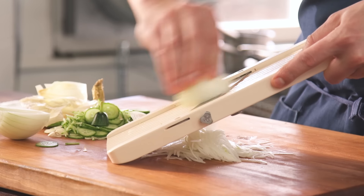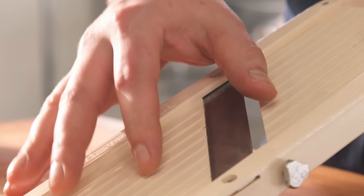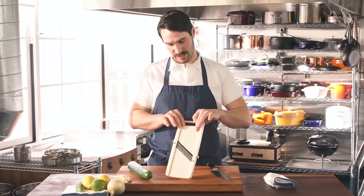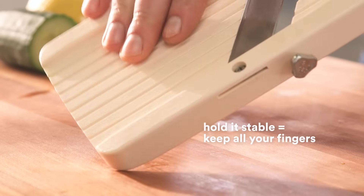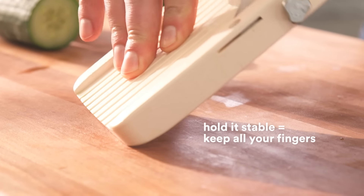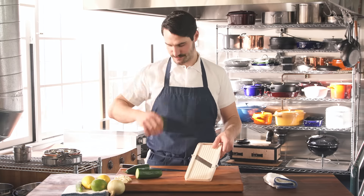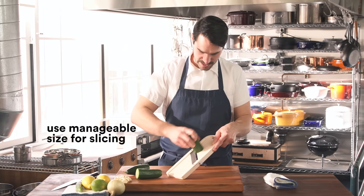So there are some basic practices. First one, of course, having a sharp blade. A really sharp blade makes all the difference, just like a knife. Second thing is you want it to be stable when you use it. Whatever you're going to slice, cut it into something manageable — something like this, so it's nice and stable.